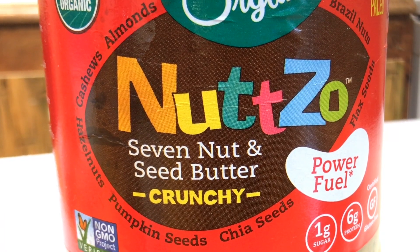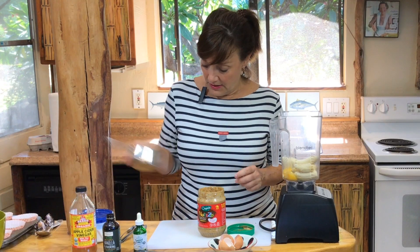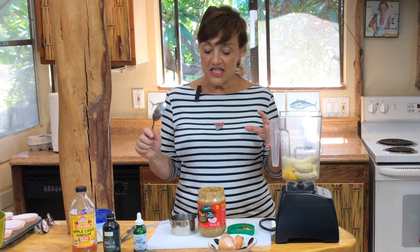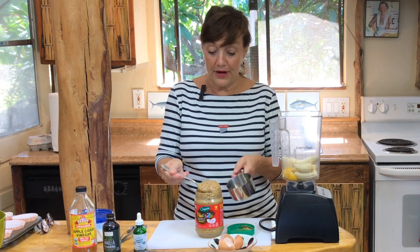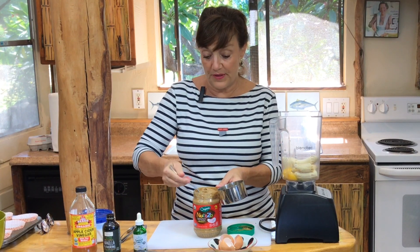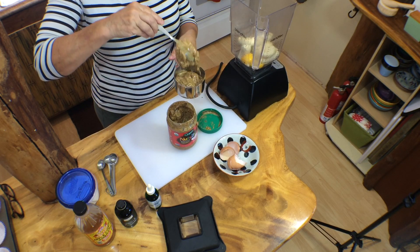One thing I'm going to turn you on to is Nutso. I am nutso for Nutso! Nutso is a blend of a bunch of seeds and nuts. It was created in San Diego by a woman that adopted a couple of Russian orphans that had failure to thrive. This is so nutritive, so caloric, and so full of good fats. You'll need one cup. Now, you don't have to use Nutso — I love cashew butter for this recipe, or almond butter is really good too. But you need a whole cup.